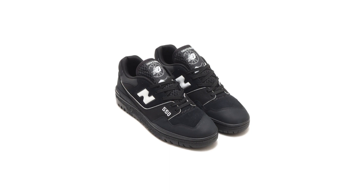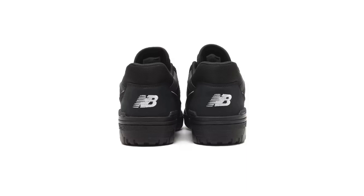The 550 is known for its slightly narrow fit, so it's best to size up if you have wider feet. I typically wear a size 9 in New Balance sneakers, and the BB550 ATM fit me perfectly in a size 9.5.